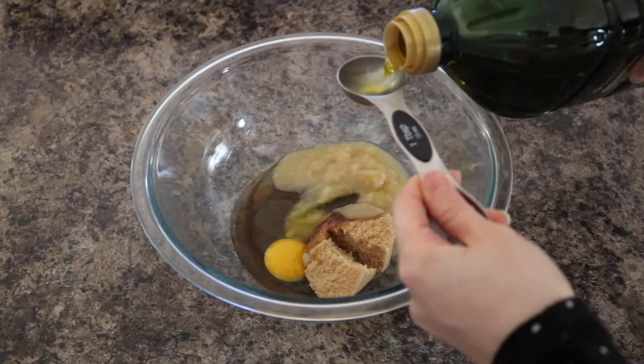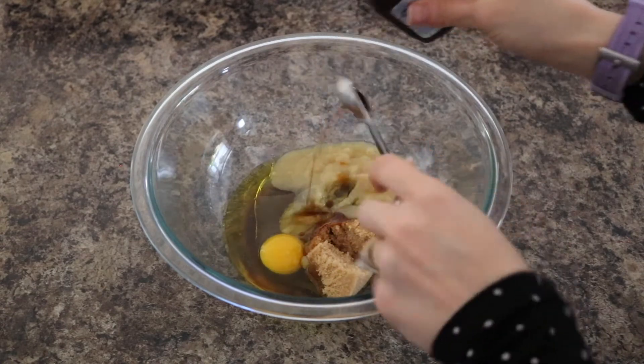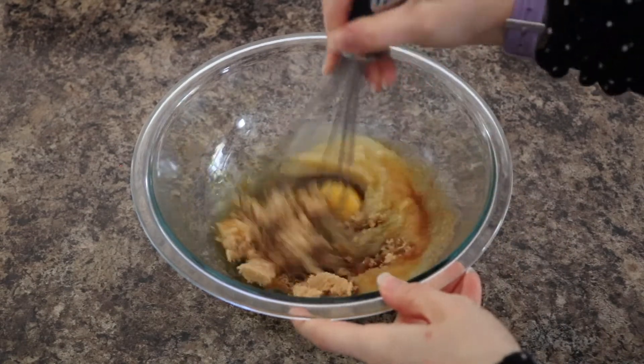Add two tablespoons olive oil and half a teaspoon vanilla extract. Use a whisk and stir until combined.